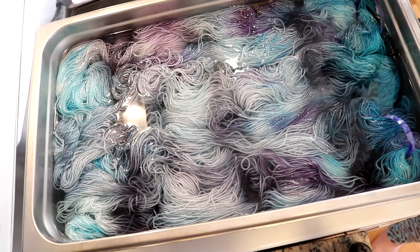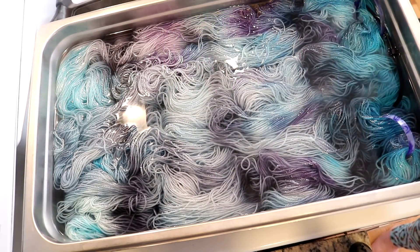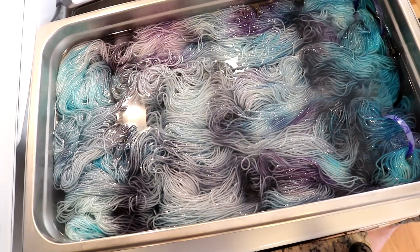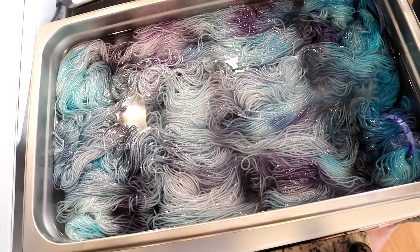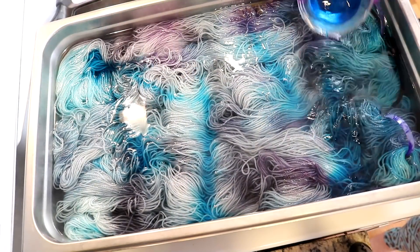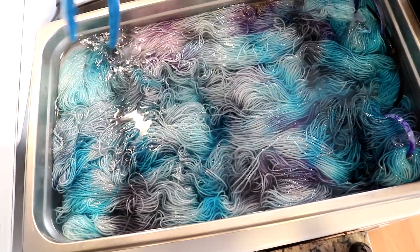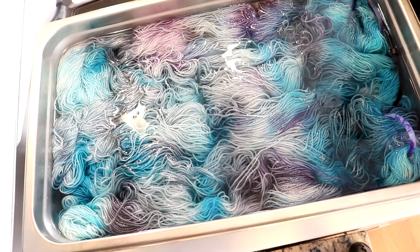The reason I'm diluting the dye at each stage is that if I came in with just 50 milliliters of dye and added it to one spot, it would be way more concentrated there — it would strike faster in that area and wouldn't spread as far. The more volume you add, the act of pouring helps it spread, and it also makes it easier to get over more yarn. Now I've got five milliliters of our turquoise and I'm adding it fairly randomly. I'll move it a little bit.